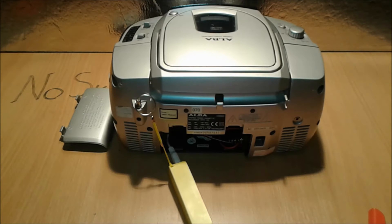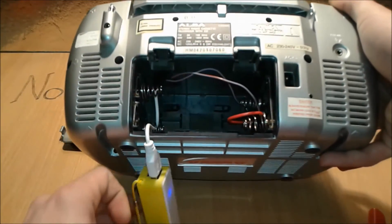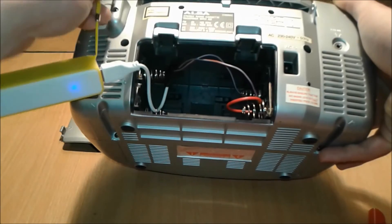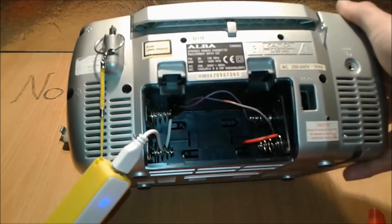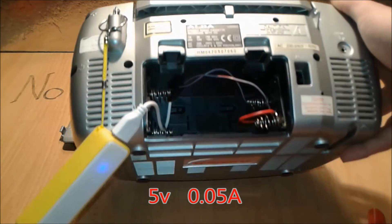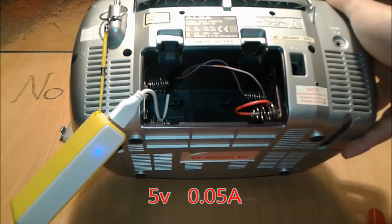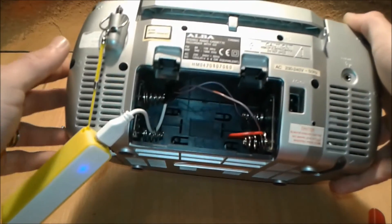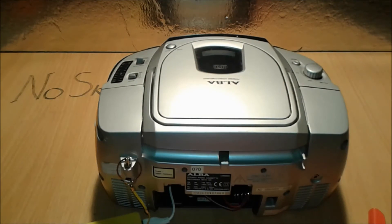The radio is working on USB — very easy, very simple to make. Anyone can do it. No trickery. You can see the wires; this is the only thing powering this radio. It draws about 40 to 50 milliamps, so with this power bank it's going to last at least six hours. Radio on demand with just five volts.